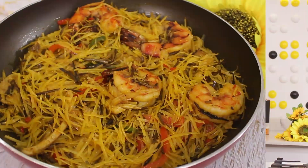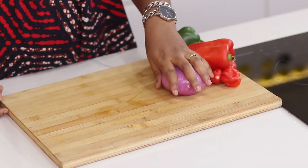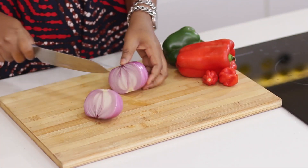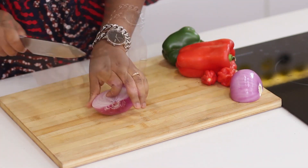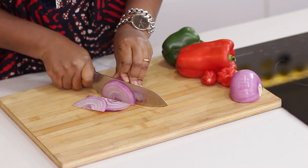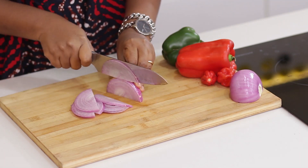I'm making stir-fried abacha. As it's stir-fried, the first thing to always do is to dice, chop, and slice all your ingredients. That way it's very easy for you to work quickly, because you don't want to be stir-frying and doing them at the same time. So you must have done everything beforehand.